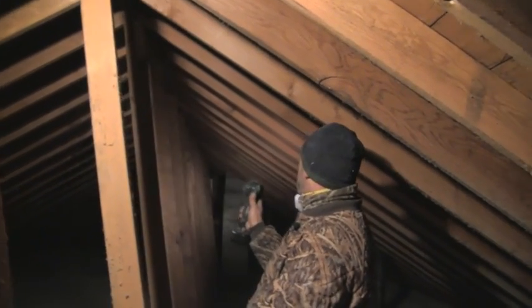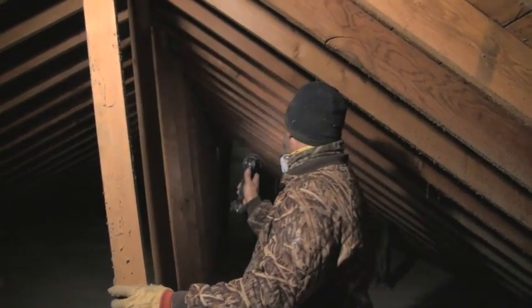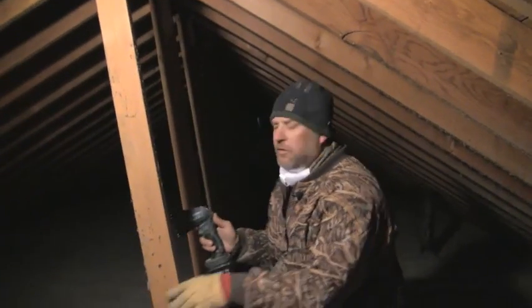Looking and inspecting this attic, I'm not seeing hardly anything for frost. There already are some roof vents on the house and a gable end vent down at the very end, so we're thinking there's probably enough ventilation up here already. If you've got a moisture problem, it isn't that you don't have enough ventilation — it's because it's coming from somewhere inside the house.